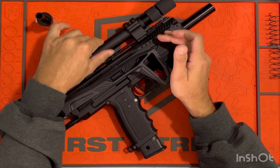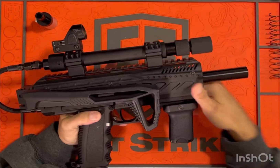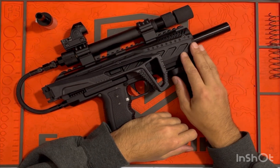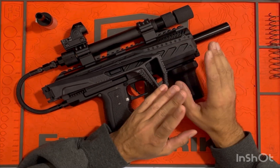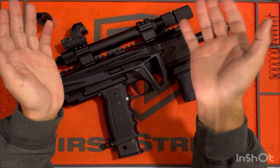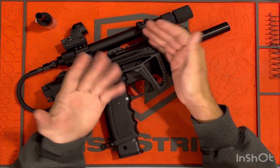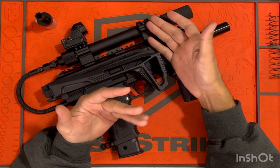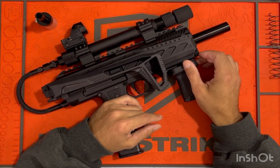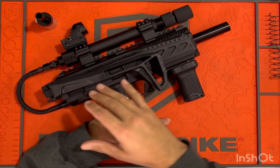I get a lot of questions about building these markers with external tanks, dual CO2 setups, or even just a single CO2 setup. A lot of the questions are asking for part numbers or parts lists. I do like to help as much as I can, but I thought I'd make a video to show the thought process that goes into this, and why it's not just cut and dry — there are a lot of variables based on what shows up at your door.